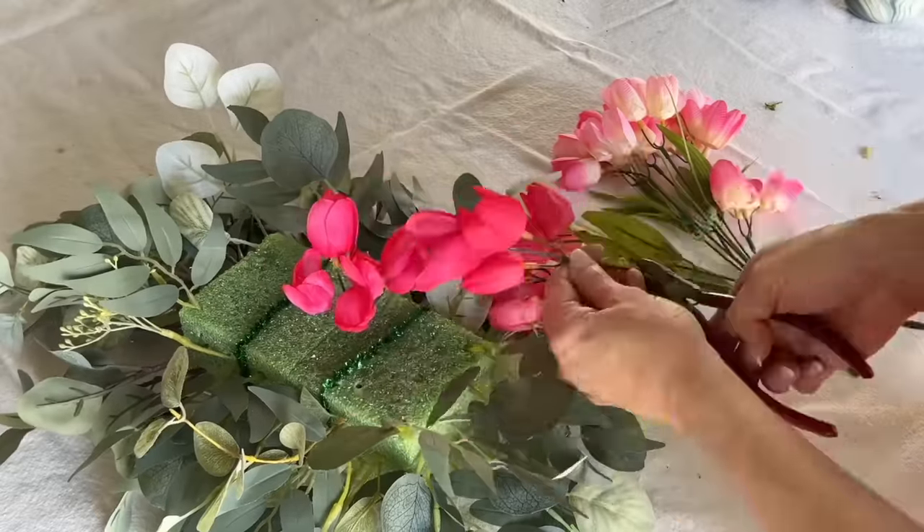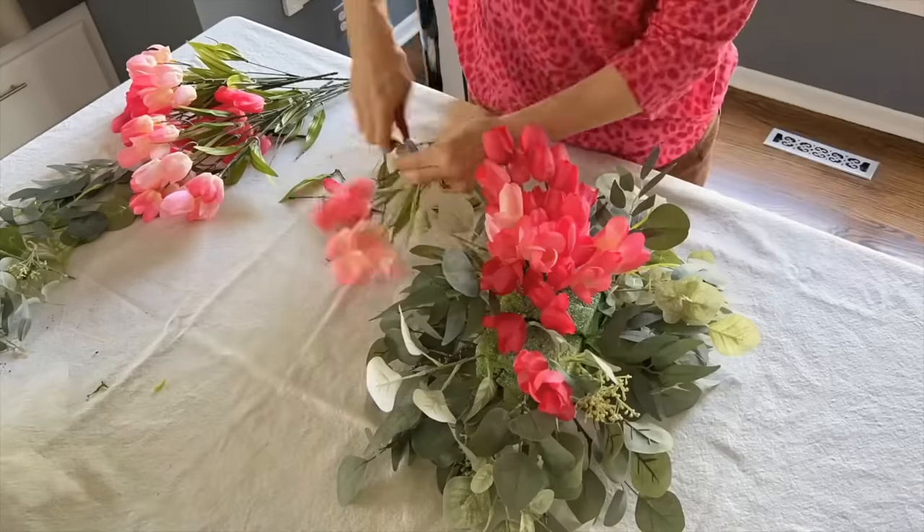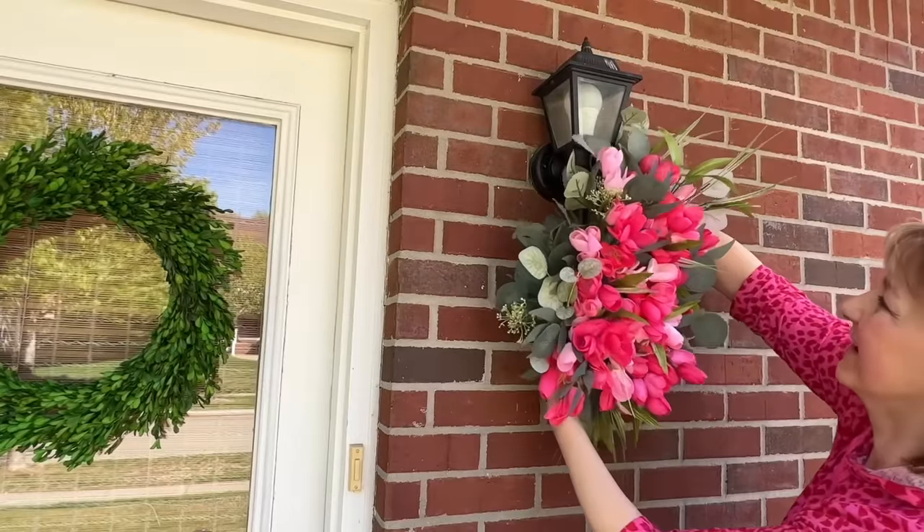Now take some faux flowers and continue to fill in the empty spaces with other flowers, then hang your new flower arrangement.